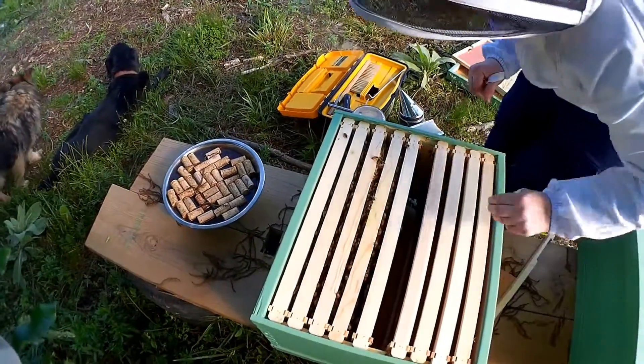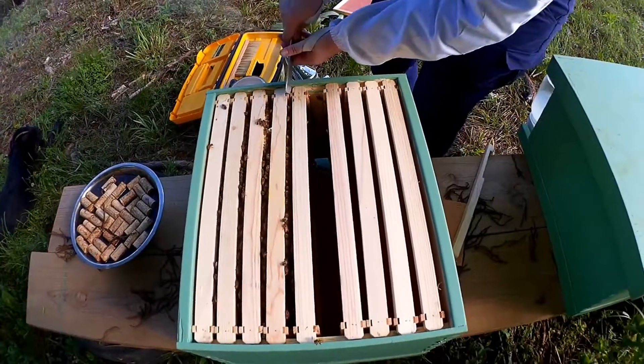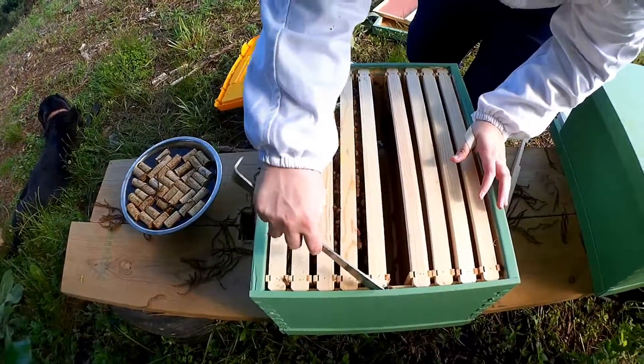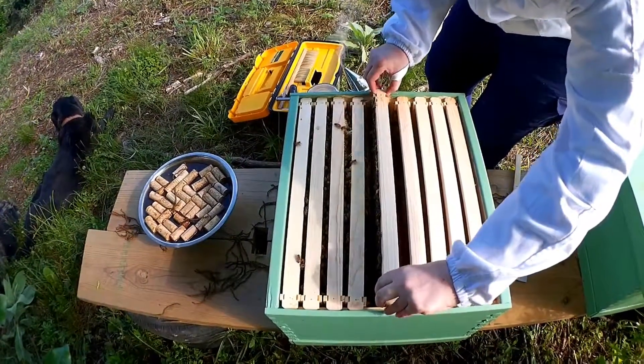Looks like they've already started propolizing stuff together. Propolis is basically bee glue, and they also use it on stringed instruments — that's what makes them so very, very shiny.